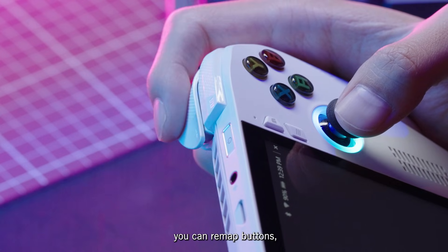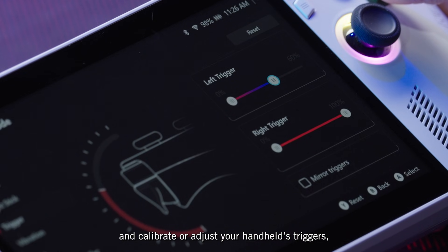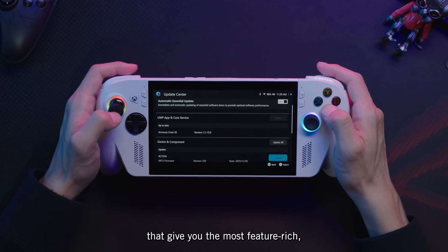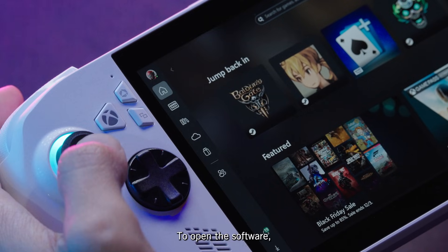From Armory Crate's settings, you can remap buttons, tune power modes, and calibrate or adjust your handheld's triggers, vibration, and gyroscope. ACSE also provides important software updates that give you the most feature-rich, optimized ROG Xbox Ally experience.